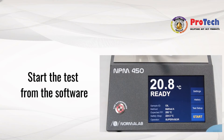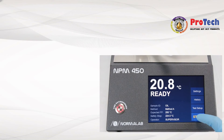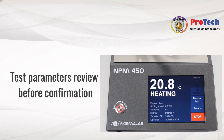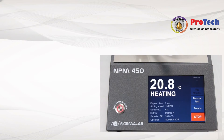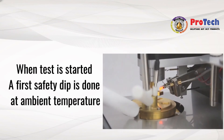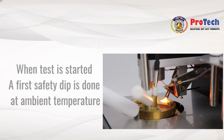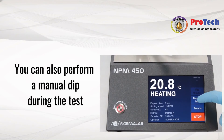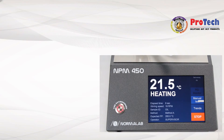Start the test from the software button and confirm the test parameters review. When the test is started, the first safety dip is done at ambient temperature. You can also perform a manual dip during the test using the manual button.